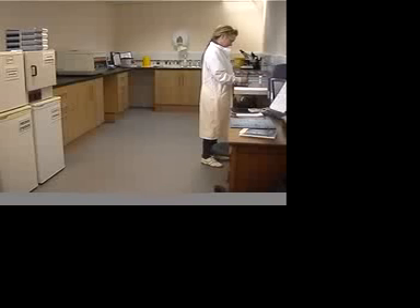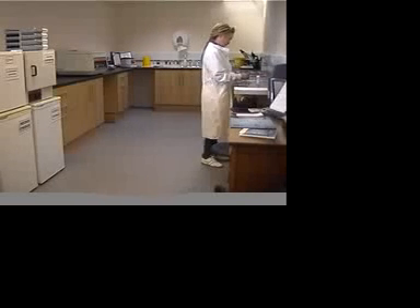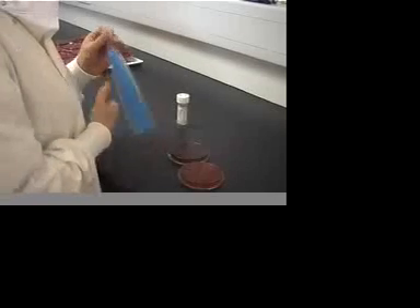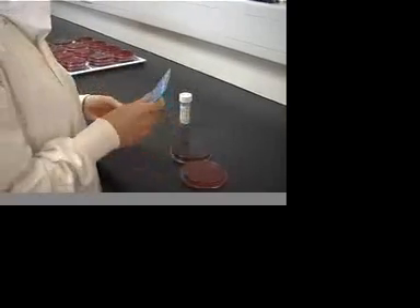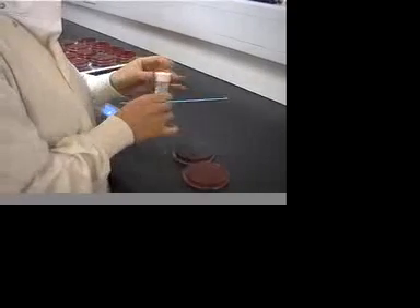Let's have a look at the laboratory processes. On receipt, a technician will streak the sample onto a sterile bacteriology plate. These are plastic dishes containing different gels in which different types of bacteria will grow to provide a visible change the following day.